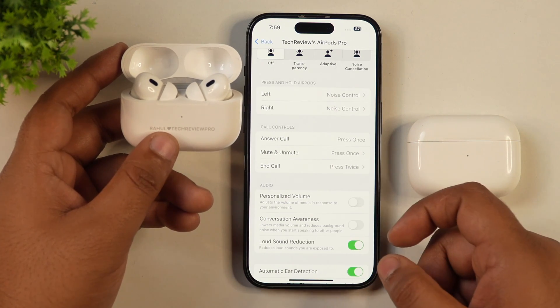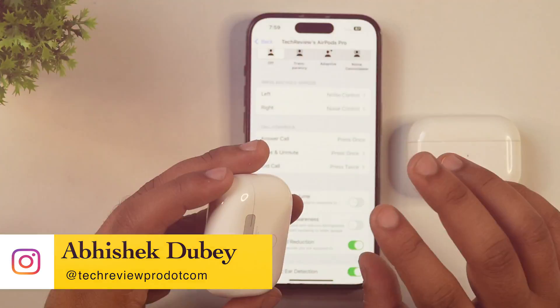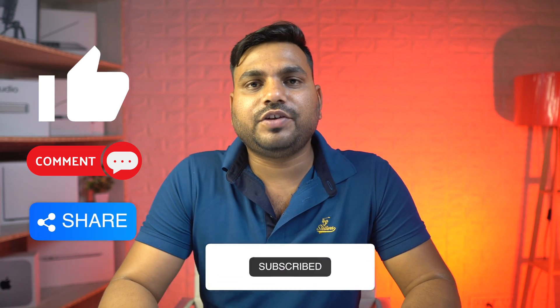Friends, this is how you can easily factory reset any AirPods or AirPods Pro and solve most of its problems. By the way, if you want to use your AirPods like a pro, make sure you tap here to watch this video about cool AirPods tips, tricks, and hidden features.